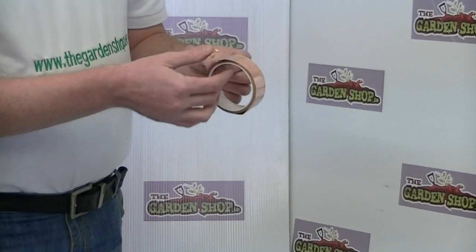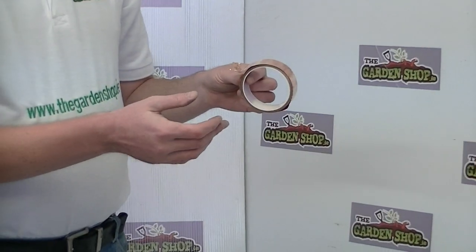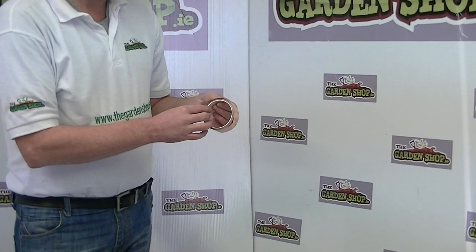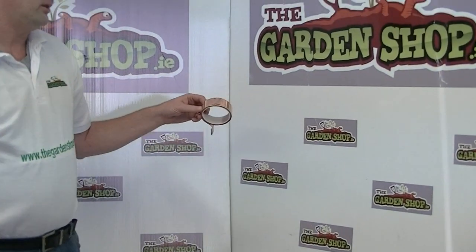It's very useful for someone who doesn't want to use slug pellets around the garden. That's just one more of the products we have available on the gardenshop.ie website. It's the copper slug tape.